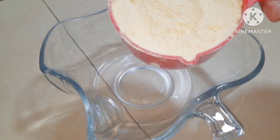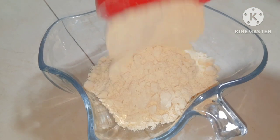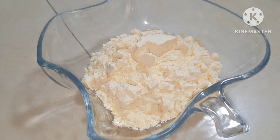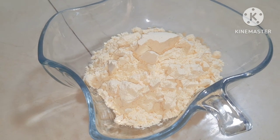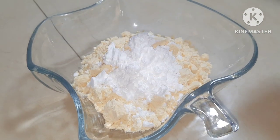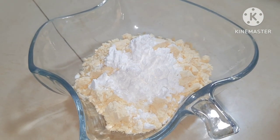I will add 1 cup of salt, then 2 tablespoons of corn flour. The corn flour will make it crispy.